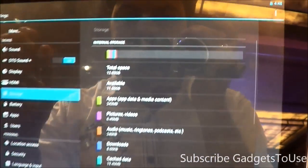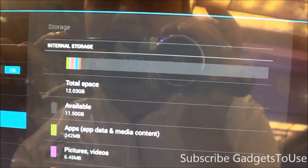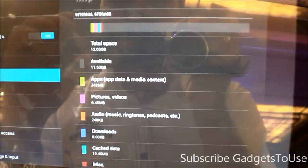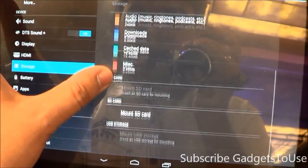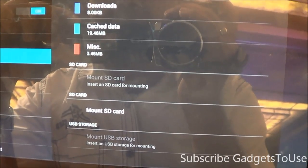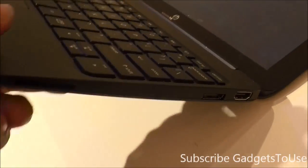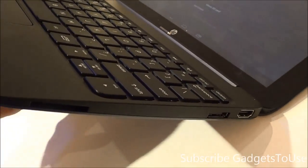As far as storage is concerned, you have 12 GB of internal storage, out of which around 11.50 GB is available to the user for installing applications, storing pictures, videos, and other data. When it comes to the SD card, you do have SD card support on this device. You can insert a memory card in the slot to expand the storage, though we are not sure whether you can install apps directly on the SD card.